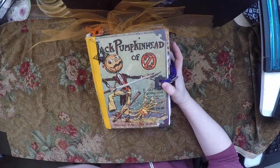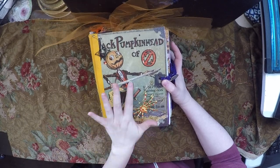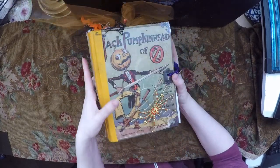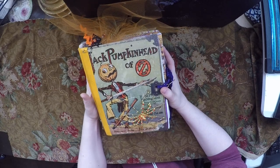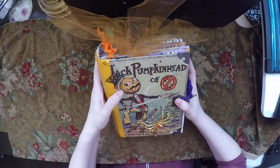Hi guys! This is my Halloween themed Wizard of Oz journal and this one was made from a vintage book. This book was literally in pieces when I got it. I put a new spine on there and tried to salvage what I could, but there wasn't a whole lot left. I got it at an estate sale, so I did what I could with it and made this journal. I hope you guys enjoy watching.